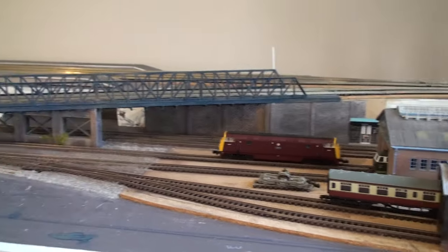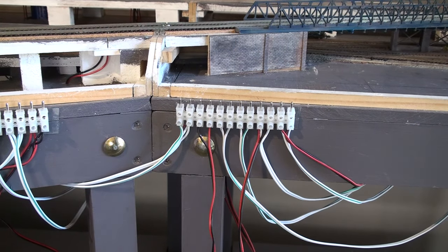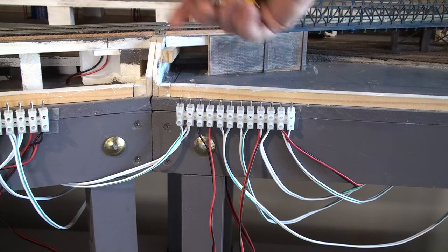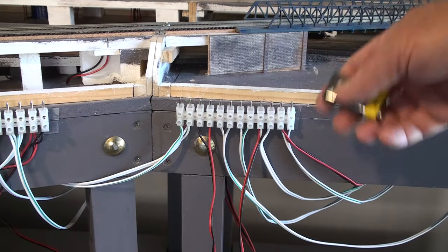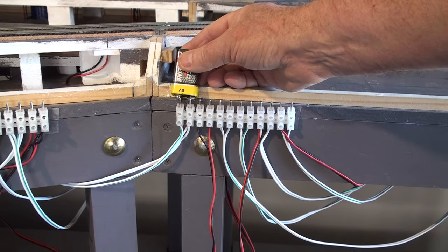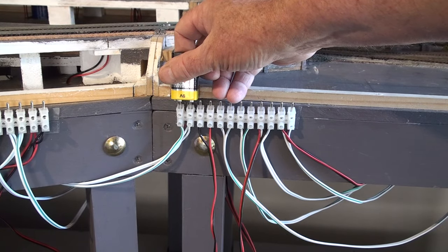I'm going to show you what I've been doing on that, just so I can change points and obviously test the track. Effectively, what we've got here is one of those connector blocks that normally has a male and a female. What I've been able to do is connect all the points into them, all but the three to the left. And by using a nine volt battery, you'll hear that the points change.